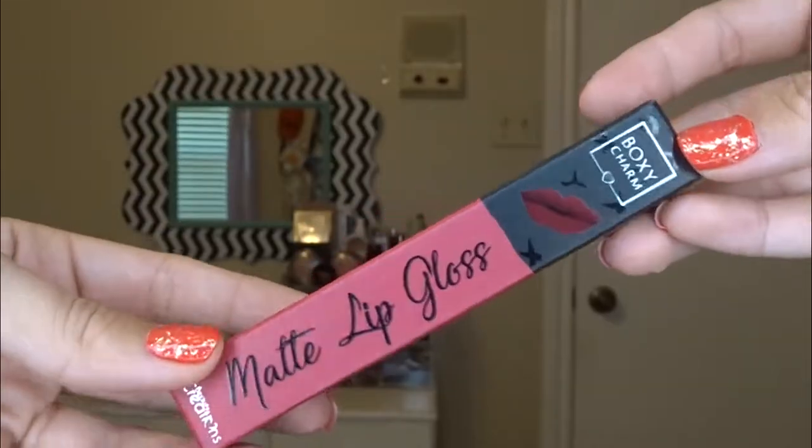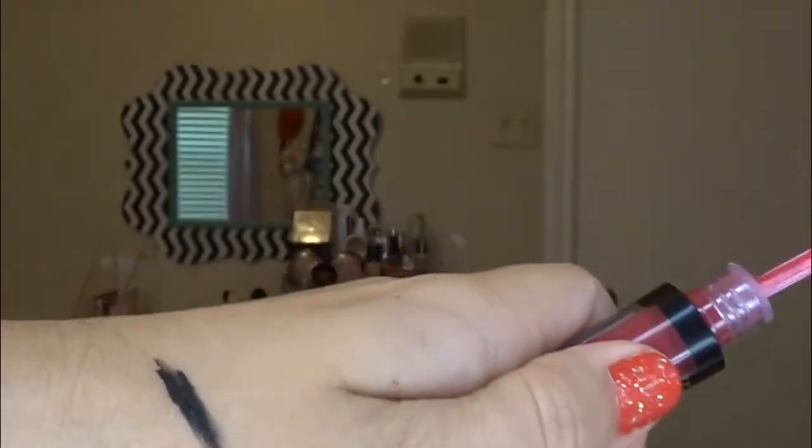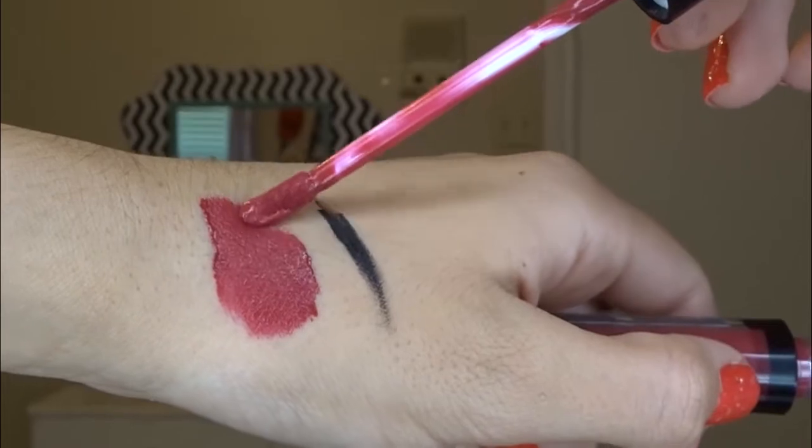The last thing in the BoxyCharm is this matte lip gloss from Beauty Creations. It retails for $10 and is described as full coverage that dries to a seamless, smooth, matte finish. Its lightweight application is long-wearing and complements all skin tones. Sorry the light just changed — there were bees outside my window and I had to close my blinds! Anyway — the lip gloss looks really bright on camera but it's not really that bright in real life. It looks kind of red on camera but it is definitely pink.